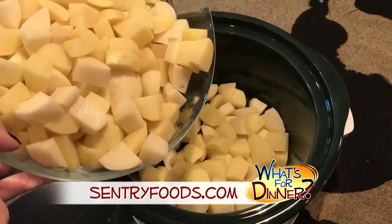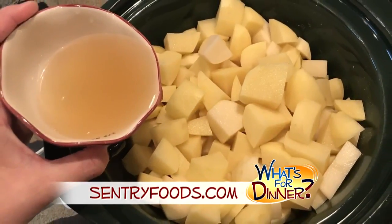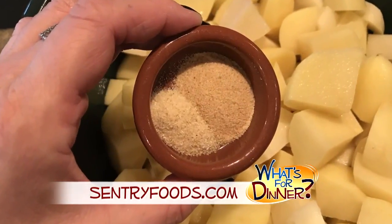Place potatoes in a slow cooker, along with three-fourths cup chicken broth, a half-teaspoon onion powder, and one teaspoon garlic powder. Cook on high three to four hours, or low six to seven hours.